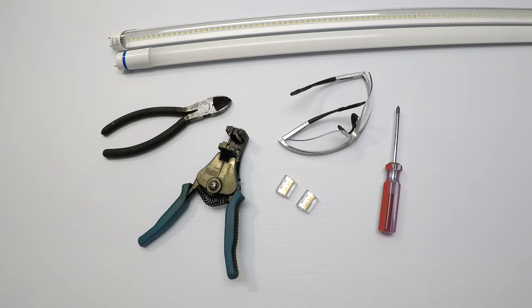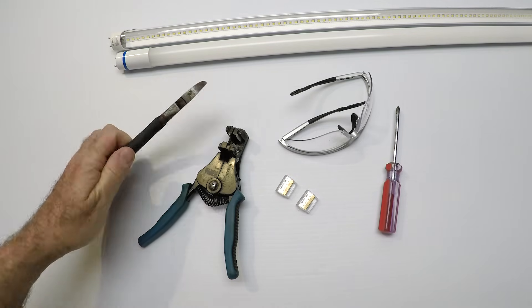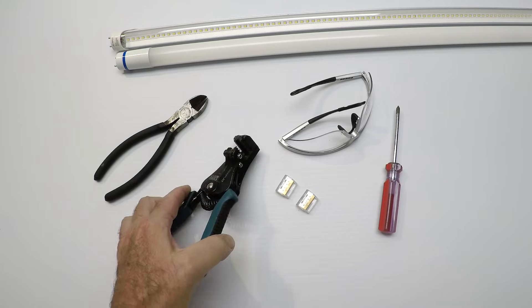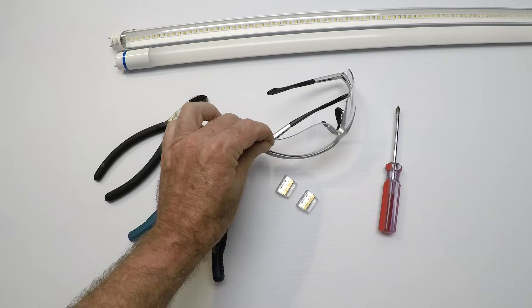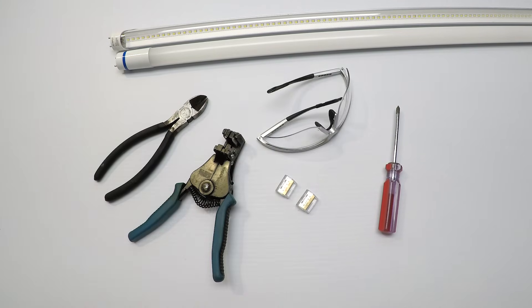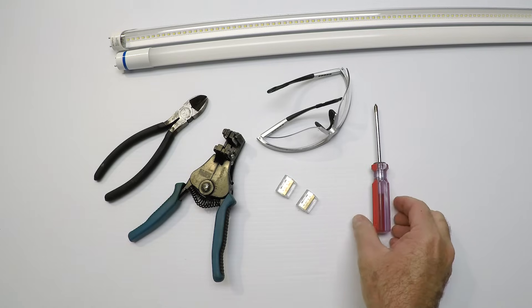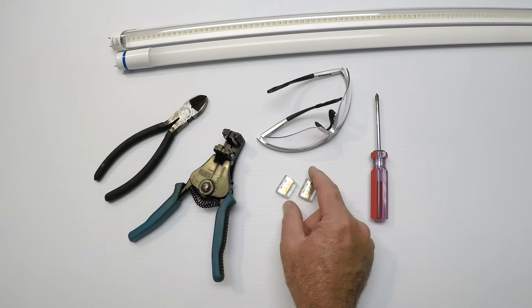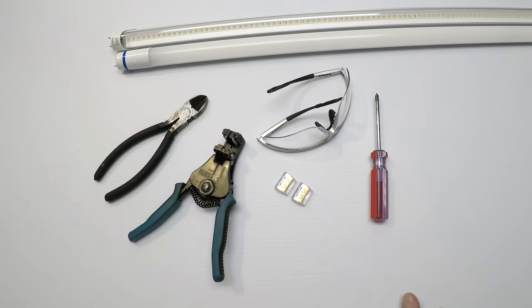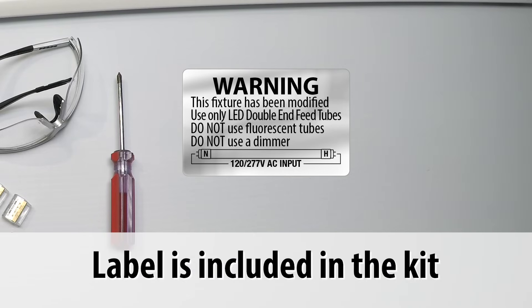Here are some of the basic tools you're going to need, and this is just about it: a wire cutter, a wire stripper — I got this one at Home Depot and I absolutely love it, and you'll see why in a minute. Safety glasses — put them on right away, it's always a good idea to protect your eyes. A Phillips head screwdriver, and sometimes you may need a nut driver. The fixture I'm going to show you just needs a Phillips head screwdriver. And then the two little connectors that we supply and a label that goes inside your light fixture to let people know in the future that the fixture has been converted and what it was converted to. Always good to have.